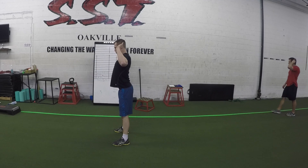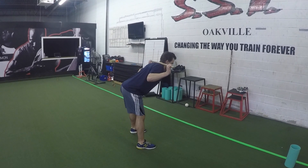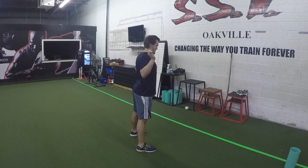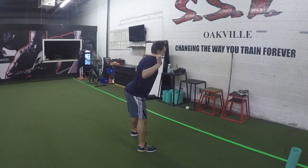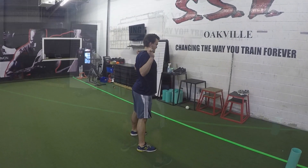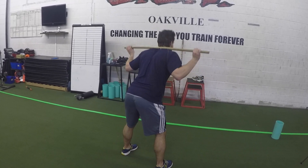Start with your feet shoulder-width apart and your hands by your ears or a dowel placed along your back. Push your butt back and begin hinging at your hips while keeping perfect posture in your back. While hinging, you want to feel like you're pulling your shoulder blades together or pushing your chest forward — this will help you keep good posture throughout the movement.